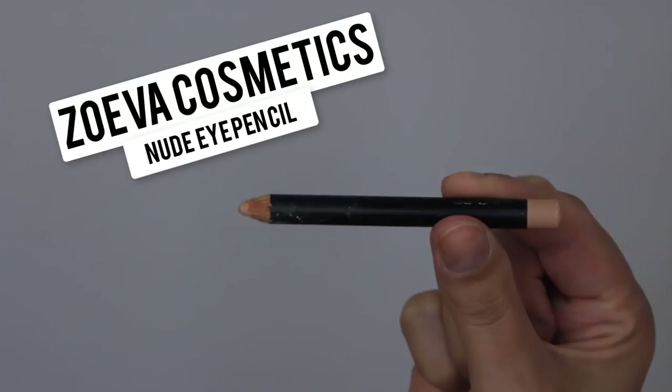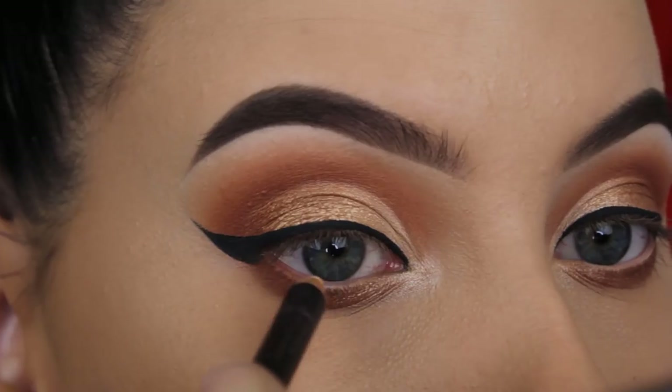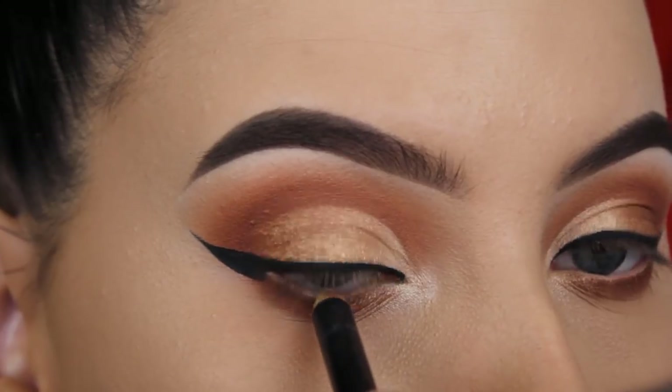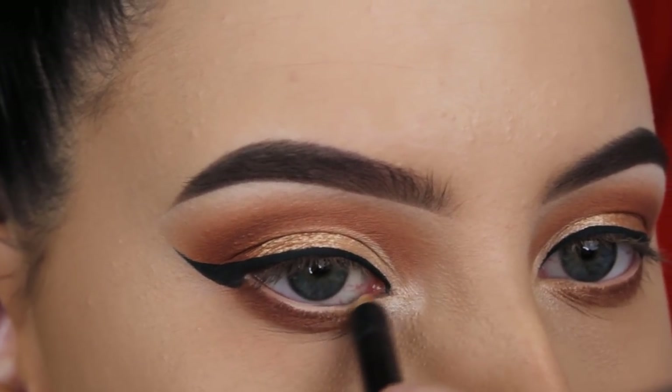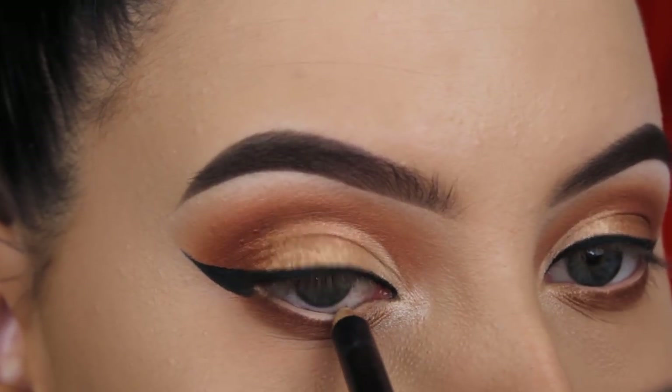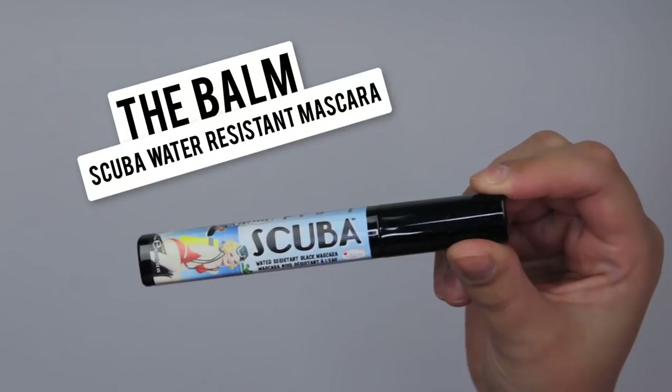For my waterline I'm going to use this Suifa Cosmetics Nude Eye Pencil. I've had this pencil for a long time and used it in so many videos. Whenever I use nude or brown eyeshadows I always pop this in my waterline — it's really nice.